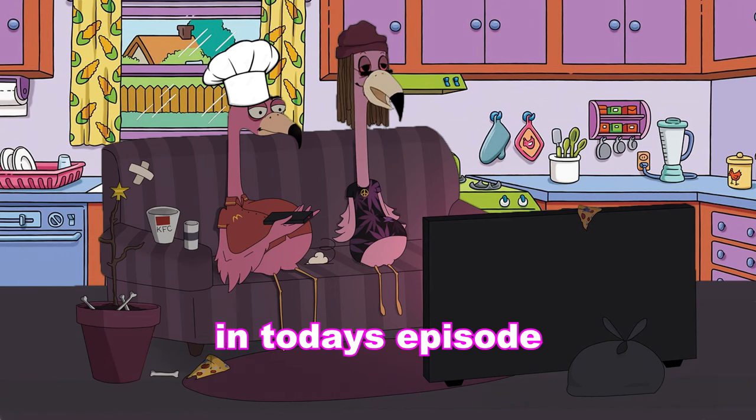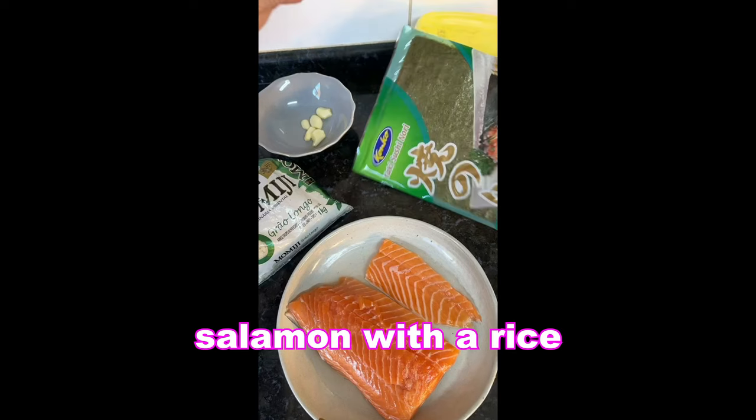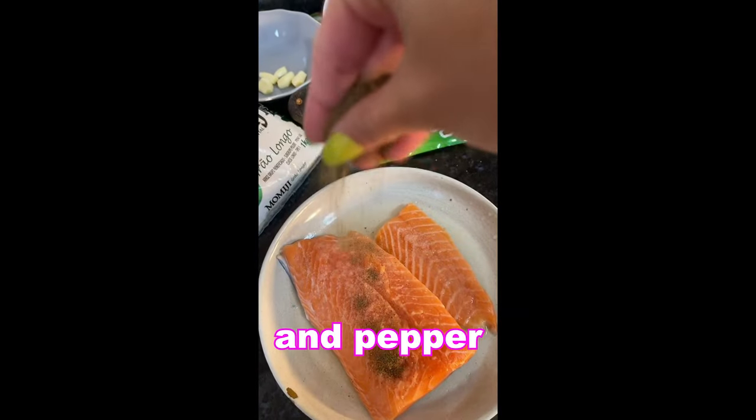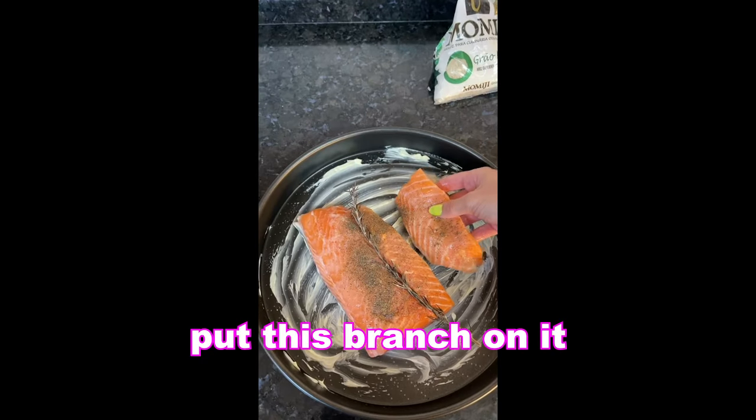Hello guys, how are you today? In today's episode we are cooking salmon with rice in under 30 seconds. You don't believe it? Okay, let's go! Season with lime, salt, and pepper and put this branch on it.